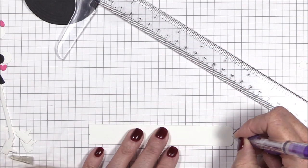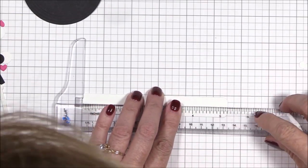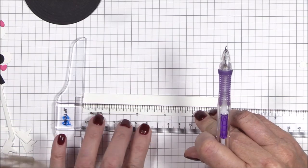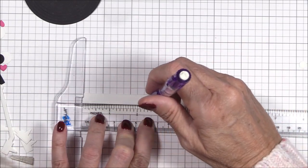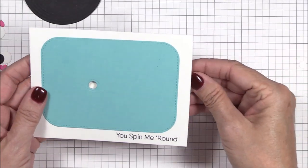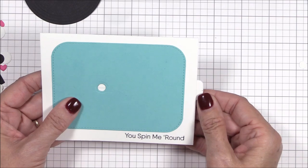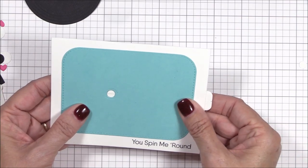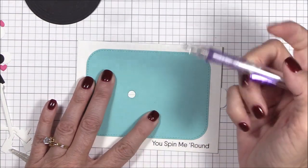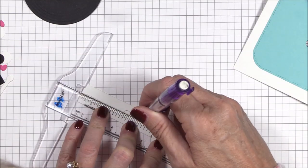Now I need to mark a center line on the pull tab so that I can center it behind the image panel. I'm using my T ruler to find the center — man, this thing is such a handy tool to have. With that center line marked I can see where the center of the pull tab is through the hole in the image panel. I want the pull tab to extend beyond the right edge of the image panel about a quarter inch, and once it's in place I'll mark that circle onto the pull tab.